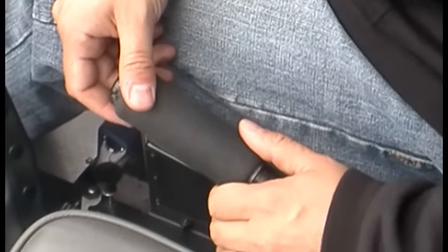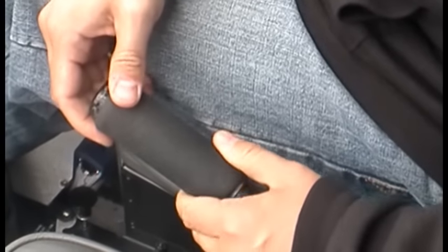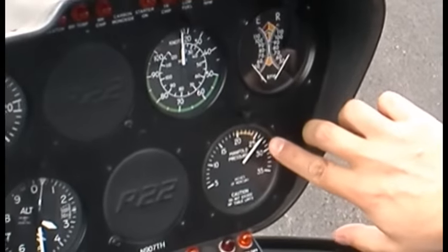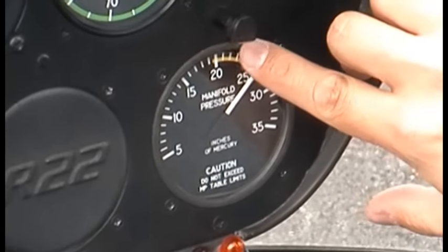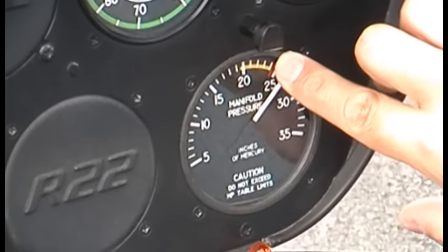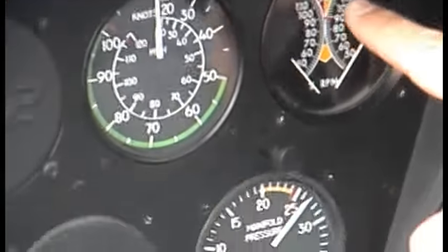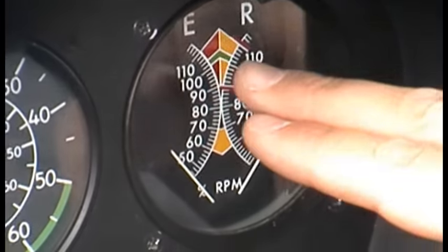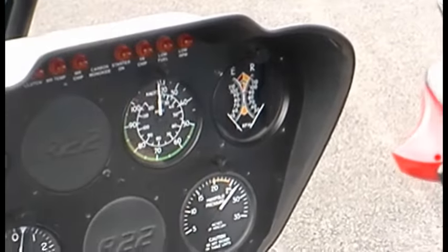So the correlator asks for more power, and the governor makes the fine RPM adjustment. If we pull the collective up, we're asking the engine to produce more power — that's shown on the manifold pressure gauge as the throttle opens and the power level goes up. The RPMs should always stay in the green, and that's what the governor's doing — adjusting the throttle on the end to keep those RPMs where they should be. In future lessons we'll talk about situations where we manually work with the throttle.